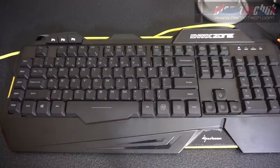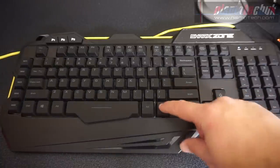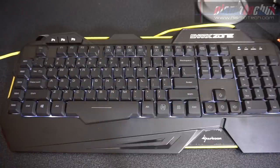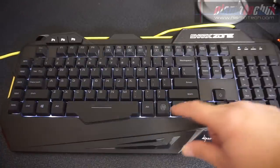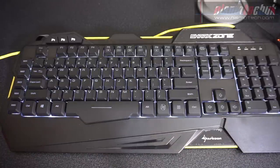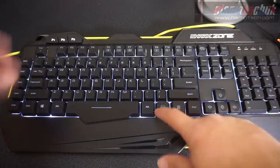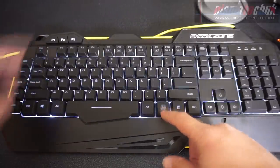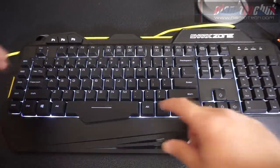With the keyboard plugged in, I'll show you the various lighting effects. There are actually four of them — quite basic. Hold down the function Shark key and press it with the escape key. You've got 50% lighting, then 100% lighting, then the pulsating mode which fades the light in and out. The next option is to have the backlighting off, so it's really simple to turn the lights on and off if you don't wish to use them.